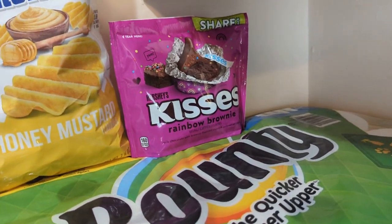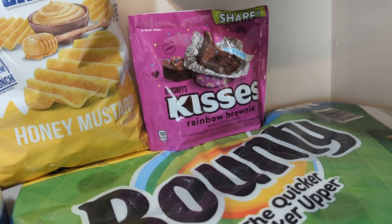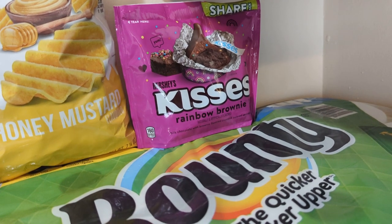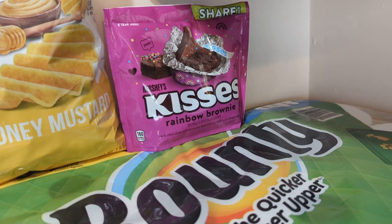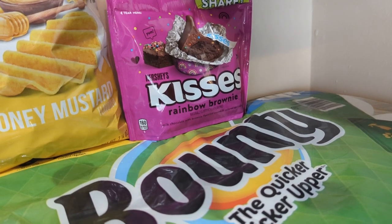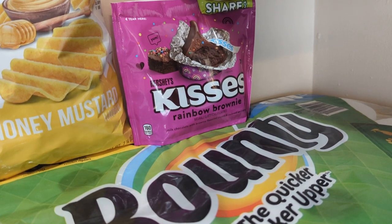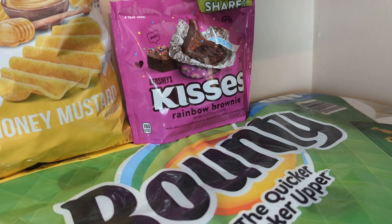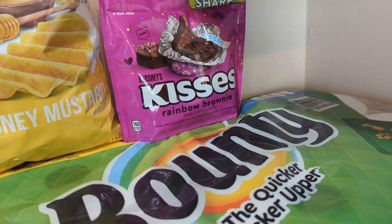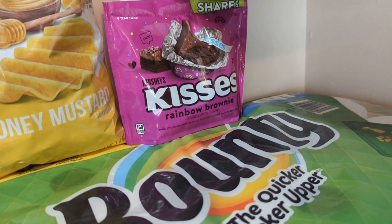Over here, guys, look what I have. I have some new products to review. I found these last week on the app, so I couldn't wait to get them. I love Hershey candy. So this is the new Hershey Kisses Rainbow Brownie — doesn't that sound really delicious? Put your treats like cupcakes, pies, donuts, cake, candy, chocolate in the refrigerator for about 5 or 10 minutes. Take them out before you're about to snack or watch a movie or something. You only really need 5 minutes.